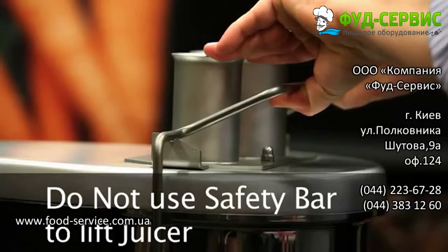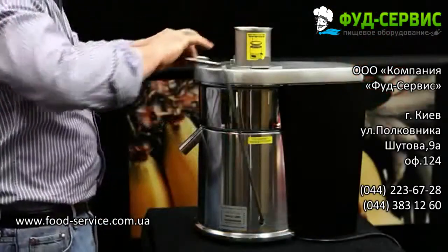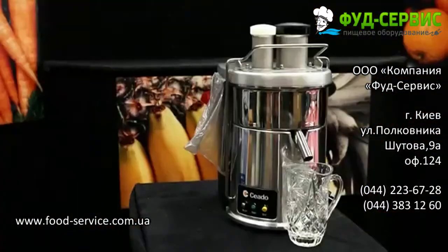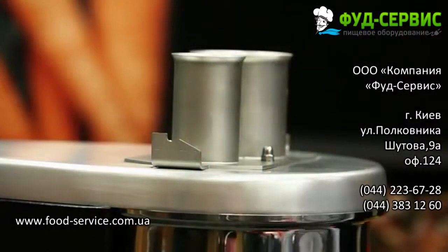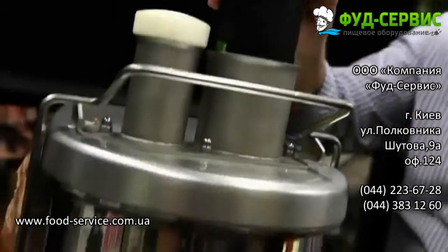Do not lift the juicer using the safety bar — this is only to be used for operation of the juicer. With your thumbs, lift up and pull forward the safety bar to release the cover. You will see the cover has two pulp chutes: a small hole used for items such as carrots and greens, and a large hole for whole fruits such as apples and pears.